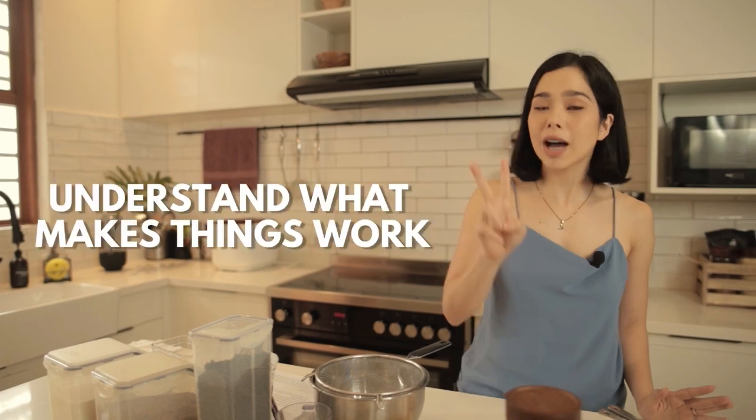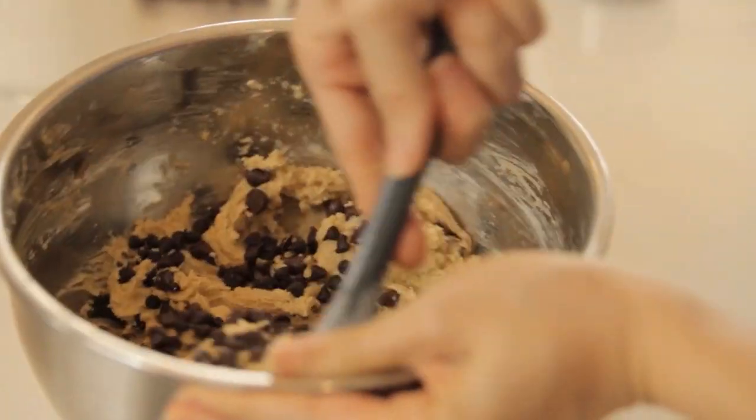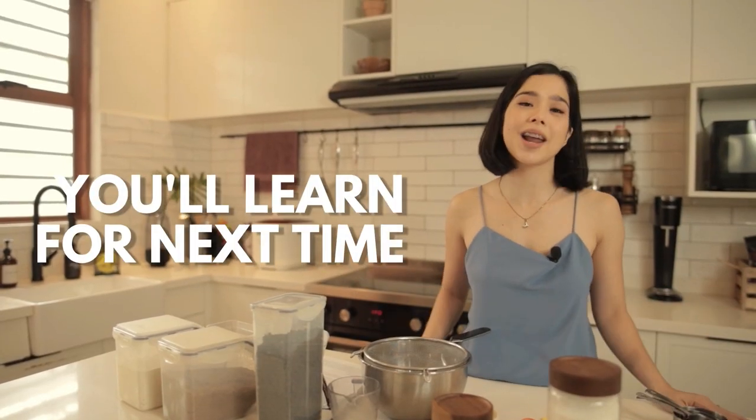Tip number two: you have to understand what makes things work. For example, Jim doesn't enjoy airy cookies — airy anything. He doesn't like anything with air in it. And that's all about how you mix things. You don't want to overmix because that's going to introduce air into it. The most important tip I can give you is to keep trying. It's all about trial and error to get that perfect cookie. The worst that could happen — maybe you'll fail, but then you'll learn for next time.